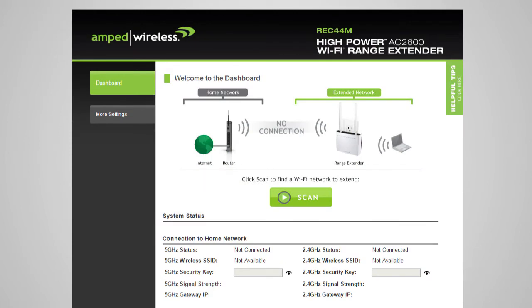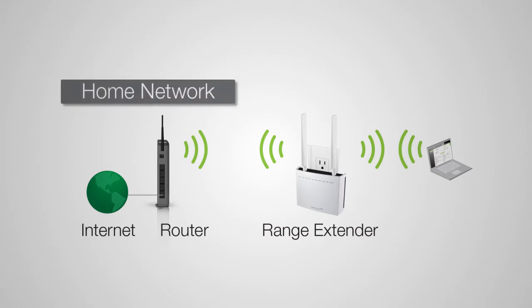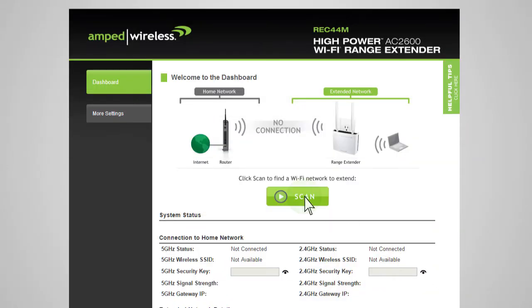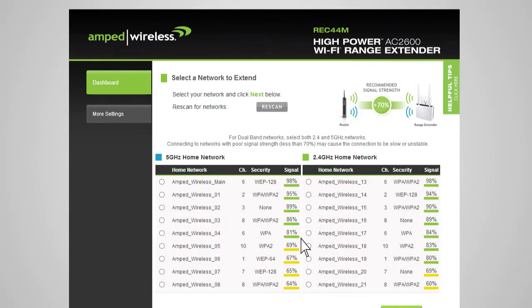When the range extender web menu appears, you will see the welcome page for the dashboard. This page gives you the current status of the range extender. The home or office wireless router that you will be extending is referred to as your home network, and the repeated network is referred to as your extended network. Click Scan to begin the setup process and to begin scanning for your home network. The range extender will detect both 2.4 and 5 GHz networks. You can select either a single 2.4 or 5 GHz network, or both if you have a dual-band capable router.